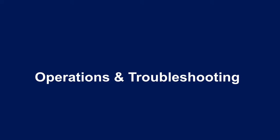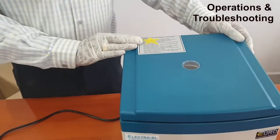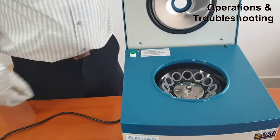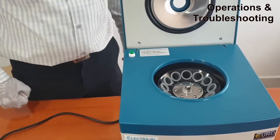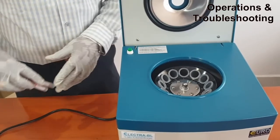Once you fix the centrifuge along with your power connection, please read the notes completely so that you understand how the centrifuge is to be used. Once you open the centrifuge, you shall find a note inside which indicates where you have to put the tubes accordingly, so that the centrifuge doesn't shake.